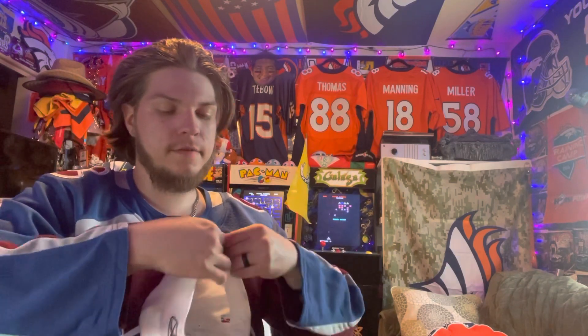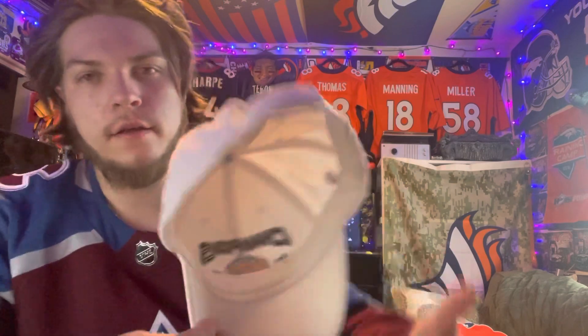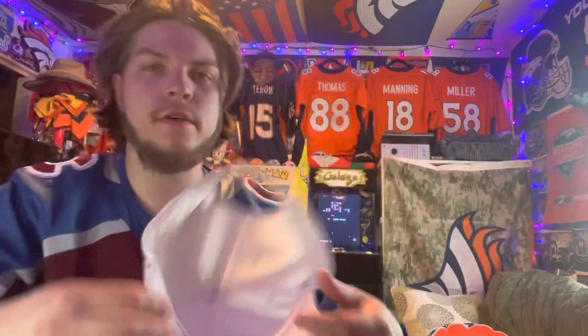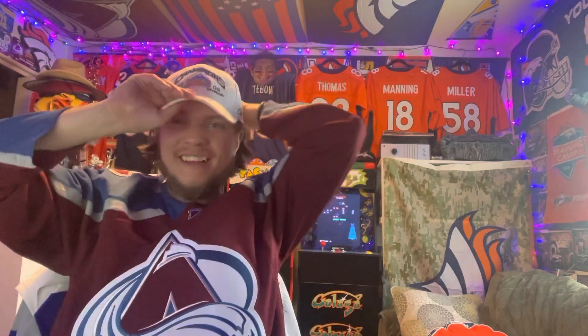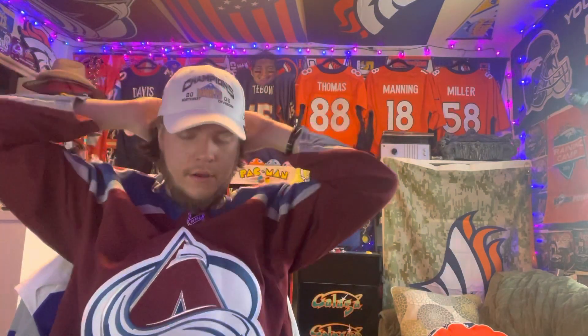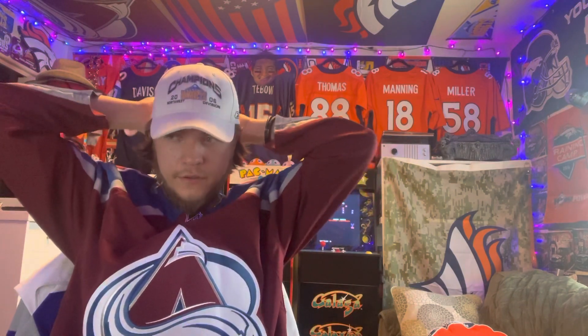There is a little bit of a stain on the back — you can see that right there, I don't know if you can see it very well. I'll put this on backwards for you guys to show what it looks like — standard baseball cap worn backwards. Back in the front, fits a little bit better that way.